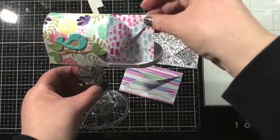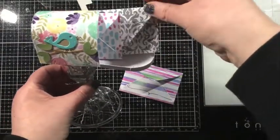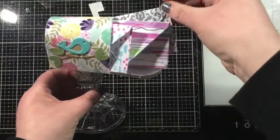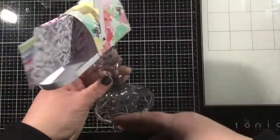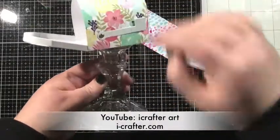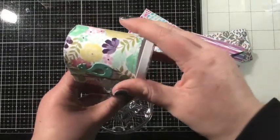This would be cute for the holidays, for Valentine's Day, or just for a simple little hello. I hope you've enjoyed this tutorial. Thanks so much for joining me. Remember that you can view more video tutorials on the iCrafter YouTube channel and more inspiration posts on the iCrafter blog. Thanks for watching and I will see you again soon. Bye!